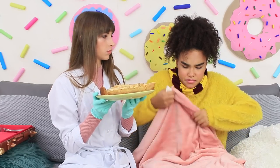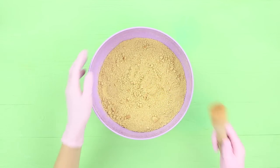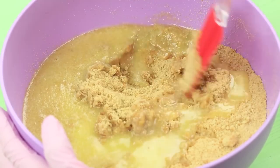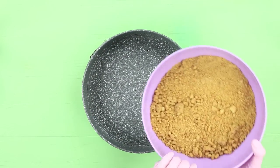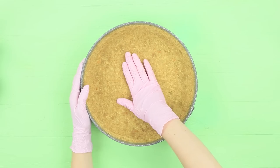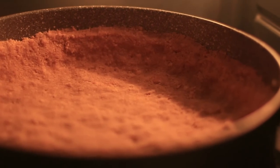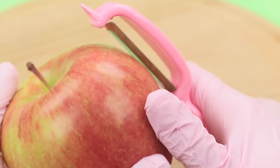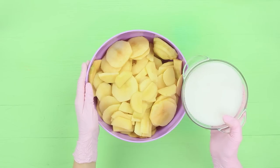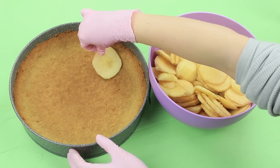Therapy with a giant pie! Finely crumble 17 ounces of short-crust cookies. Add 7 ounces of melted butter and mix it. Put it into a spring-form pan and press it down thoroughly with your hand. Bake it for 5 minutes at 360 degrees Fahrenheit. Peel apples, slice them into circles, sprinkle them with sugar, and put them onto the crust.